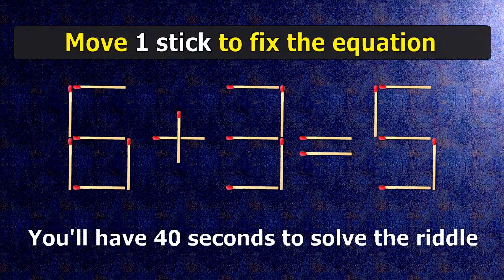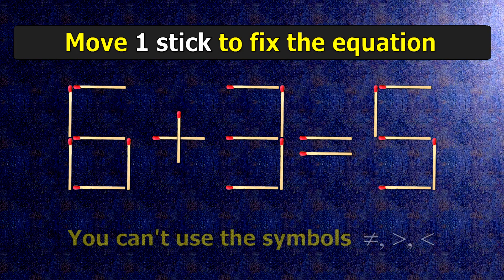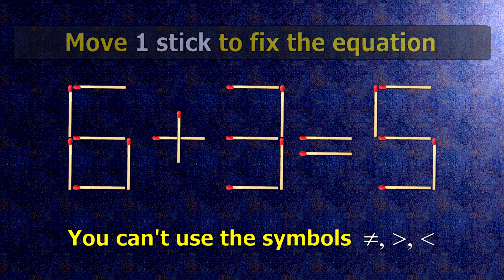We have the equality 6 plus 3 equals 5. Our equality is wrong. We need to move one match to make our equality correct.